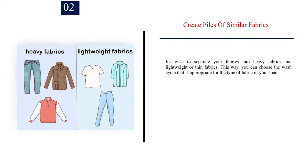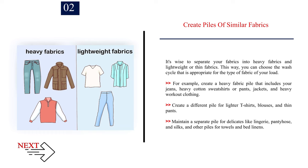Number 2: Create piles of similar fabrics. It's wise to separate your fabrics into heavy fabrics and lightweight or thin fabrics so you can choose the wash cycle appropriate for the type of fabric. Create a heavy fabric pile that includes your jeans, heavy cotton sweatshirts or pants, jackets, and heavy workout clothing. Create a different pile for lighter t-shirts, blouses, and thin pants. Maintain a separate pile for delicates like lingerie, pantyhose, and silks, and other piles for towels and bed linens.